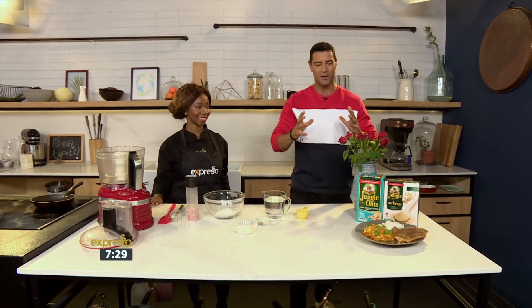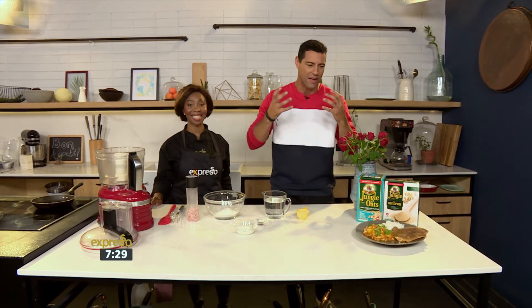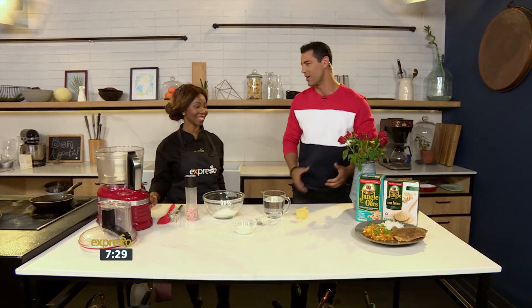Listen, jumping into the kitchen right now — we're bringing a little bit of India into your kitchen with a South African twist. We're making dosa with Chef Tash.